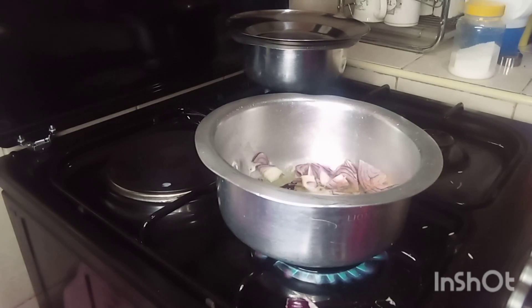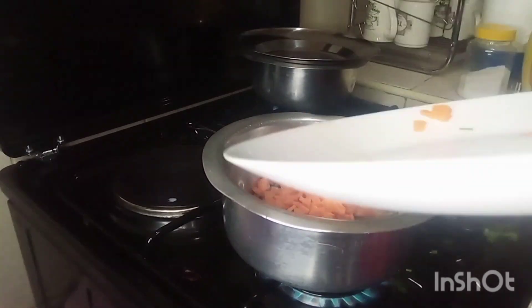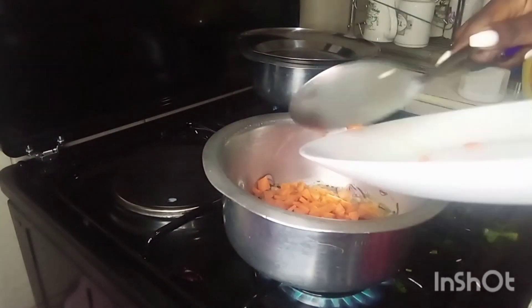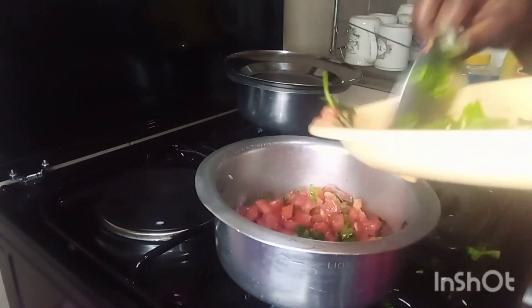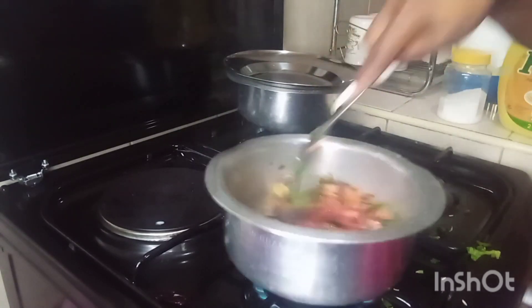I also added a bit more oil, then I added my diced carrots — you just cut them into small sizes. I don't like the big chunky carrots. Then you add your tomatoes and a bit of coriander.